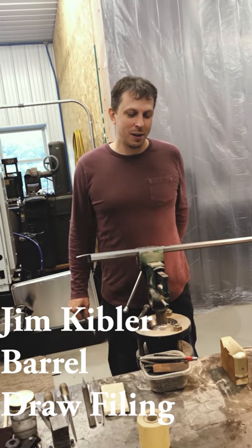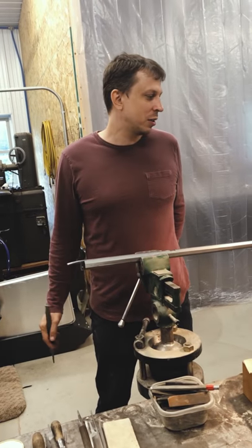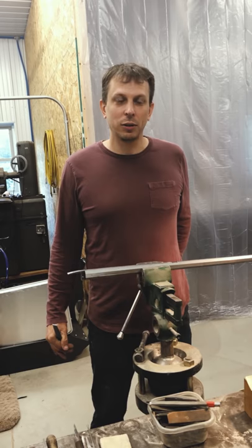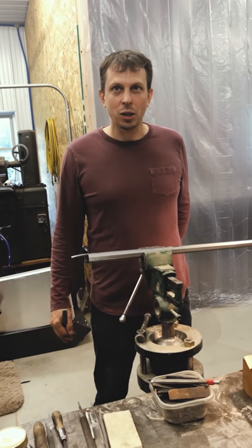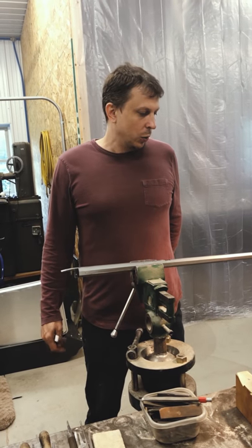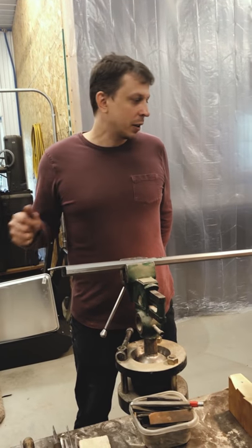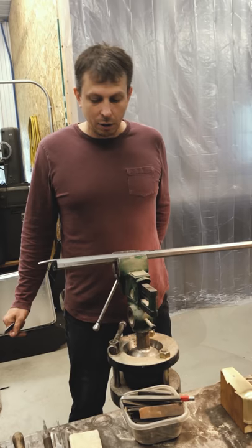Hello everybody, my name is Jim Kibler and this is a continuation of the series on building a flintlock rifle from one of our colonial rifle kits. Last episode we talked about polishing brass hardware. Now we're moving on to polishing some of the metal parts — more specifically, we're going to talk about preparing the barrel for any kind of finishing.